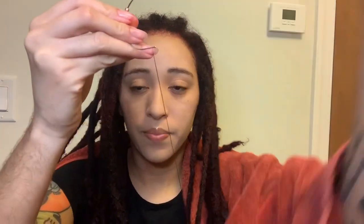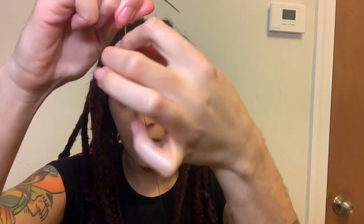Now that I've looped it through like three times I'm going to take one of my little beads and place it on — oh wow, it's not going to fit. Okay, so there goes the answer for the sewing needle — not happening.